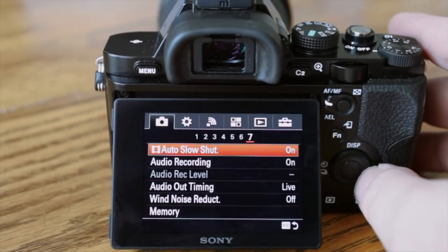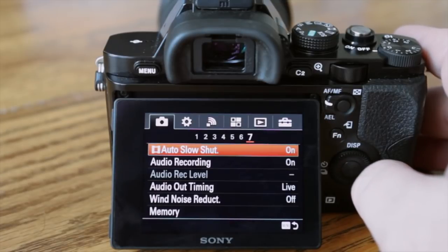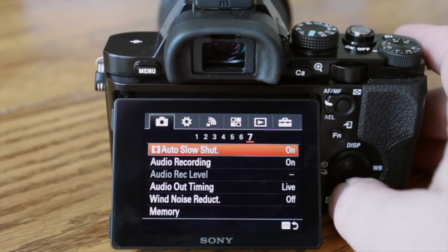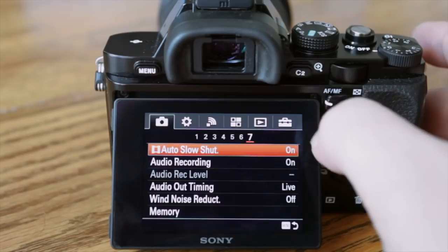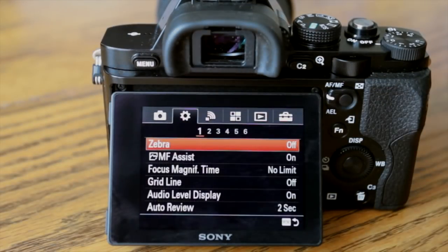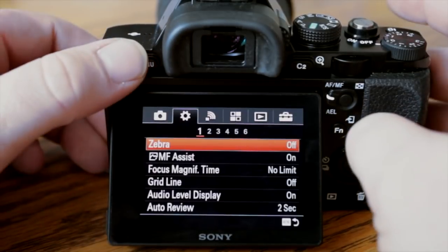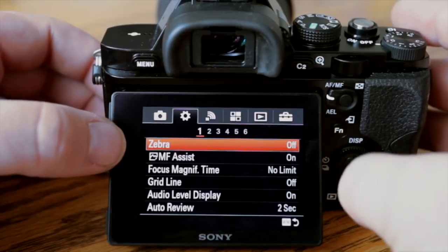Auto slow shutter will slow the shutter speed down if you're recording video and your shutter speed goes below 1/30th or 1/24th of a second, depending on your video format — it will automatically keep recording and just slow it down. Moving on to the menu options — the gear icon — we have zebra for video, which I have turned off, and manual focus assist, which I have turned on.